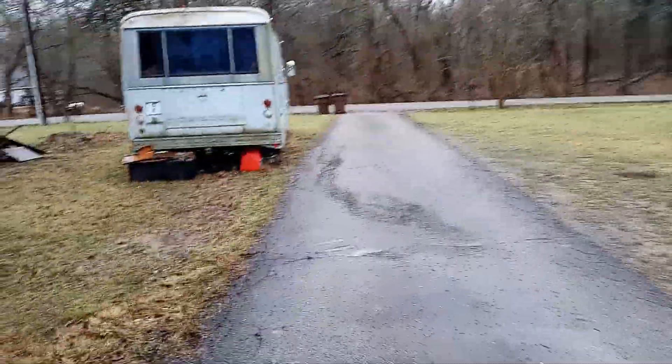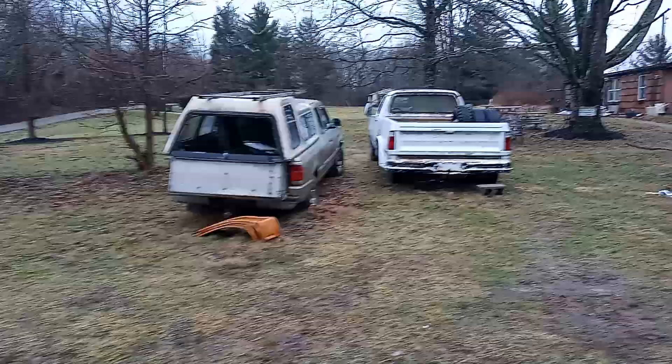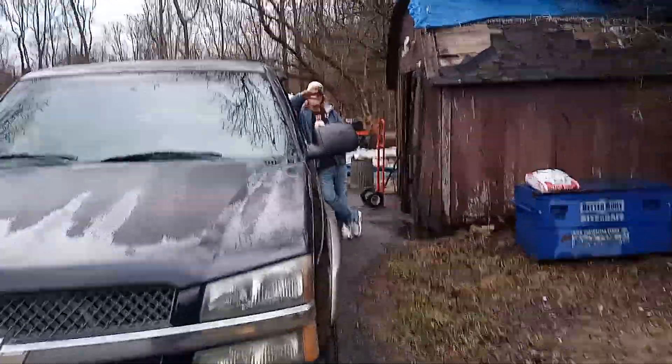We're at my super friend's house, Super Sam. There's his 440 motorhome. He's got a Dodge and a little Ranger, and I got my truck. There's Sam right there — what's up?